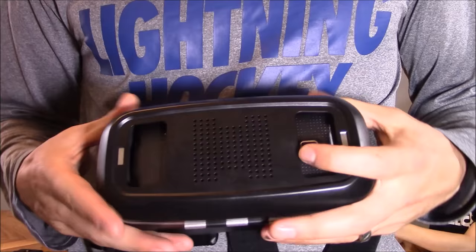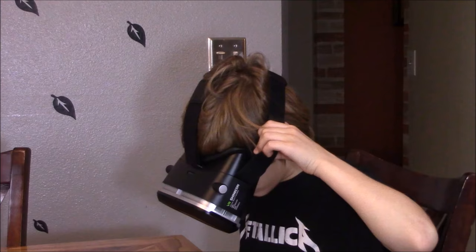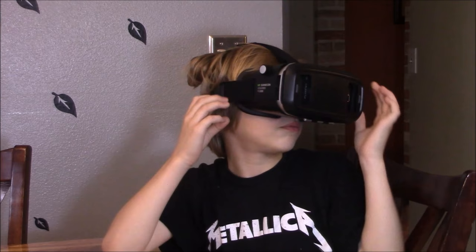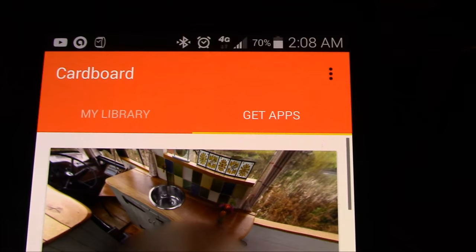Go ahead and put it on your head. So what do you see? I was just above the planet. Is it cartoony or is it actually HD quality? Like real life. I'm going to click on the Google Cardboard app, which is the hub for my other VR apps.